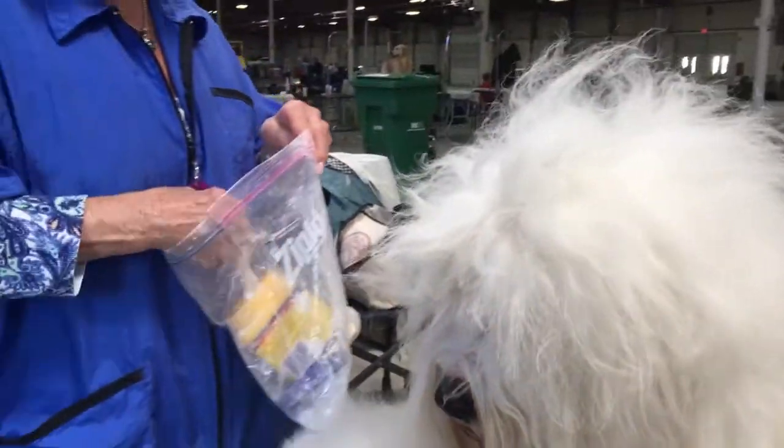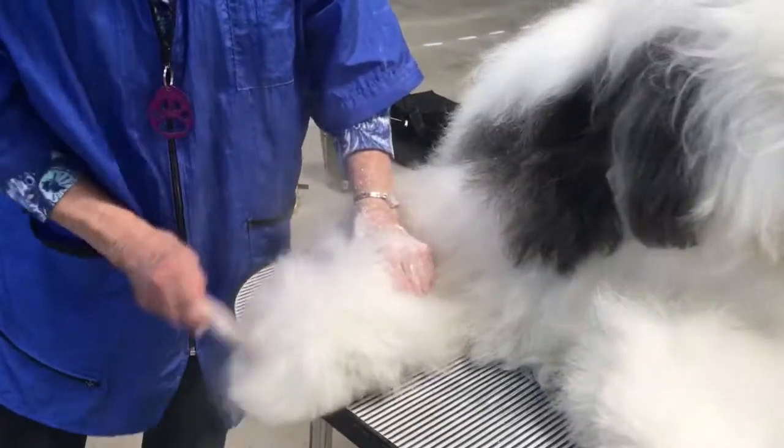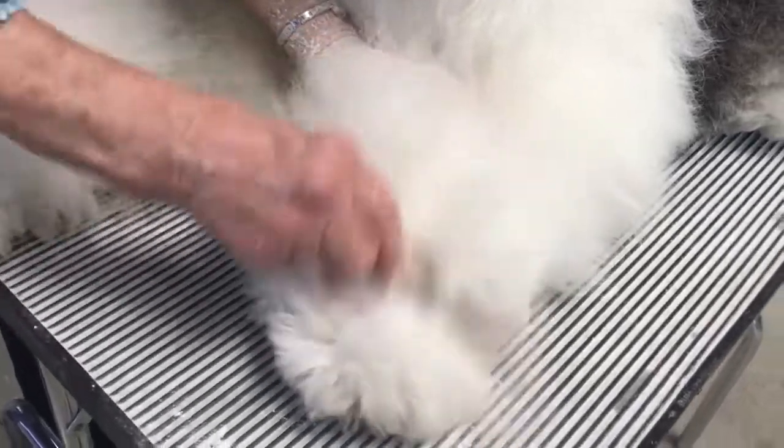For special techniques with a dog like this, you have to use the right grooming tools. You have to use a pin brush and cornstarch, which whitens the feet and the beard, and keeps him nice and healthy so his coat stands up.